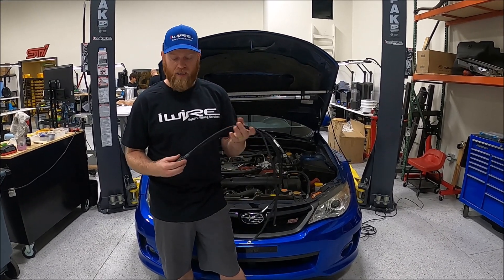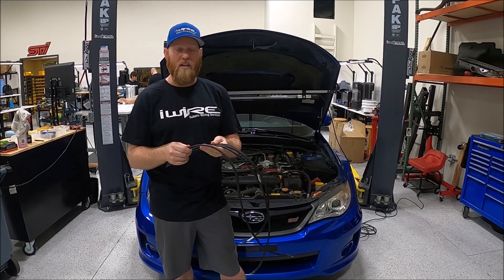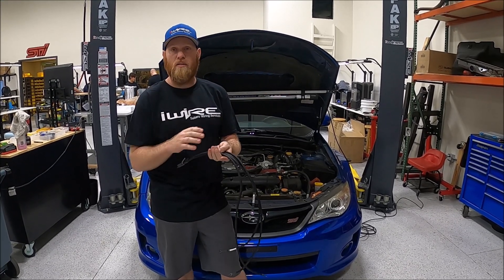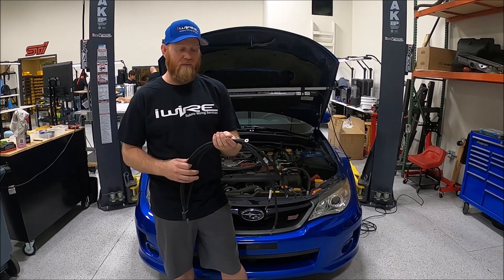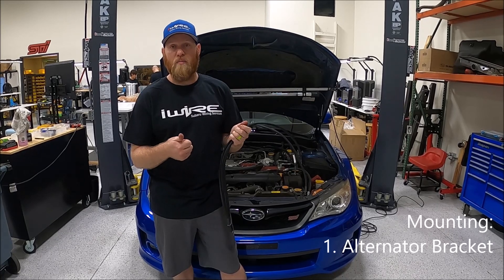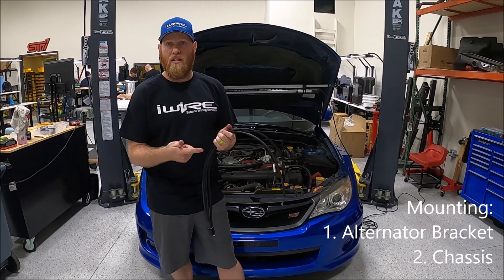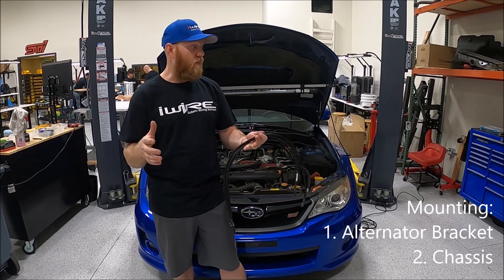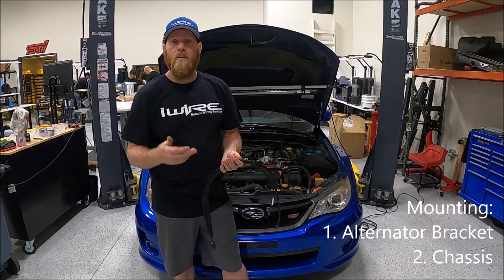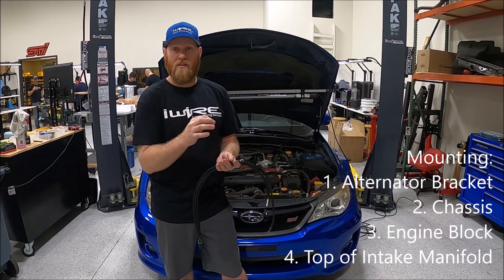Our grounding kit combines all of the wires into a single joint, so that if one is not working as well as the others, it's still going to work pretty darn well. In addition, we're going to factor in just the key components: the alternator bracket, because the alternator grounds from the bracket; the chassis, because you need to get the block to the chassis — your biggest metal part is the frame of the car; the block itself; and the top of the intake manifold.